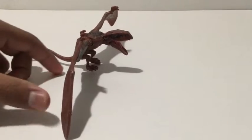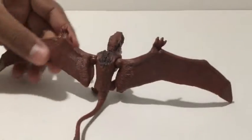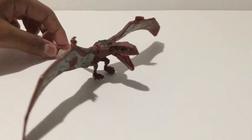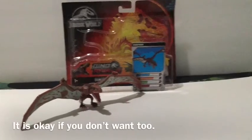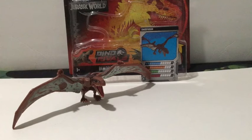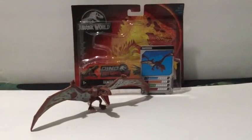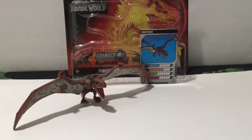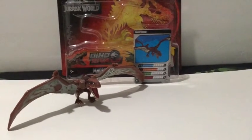Overall, though, the Dimorphodon is a really good figure. I really like the paint scheme as well — looks natural. I don't have any other Dimorphodons; this is my first one. I wish I had the original one to compare with it. The Dimorphodon — I highly recommend you pick it up at your local Target or wherever you can find it. You can also order on Amazon. I highly recommend it because it has decent articulation and a decent paint scheme.